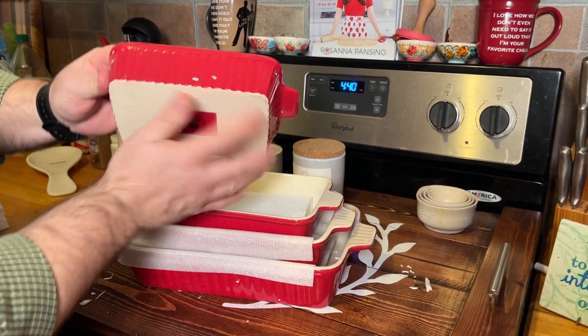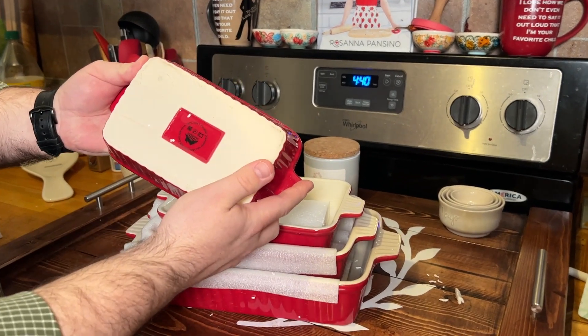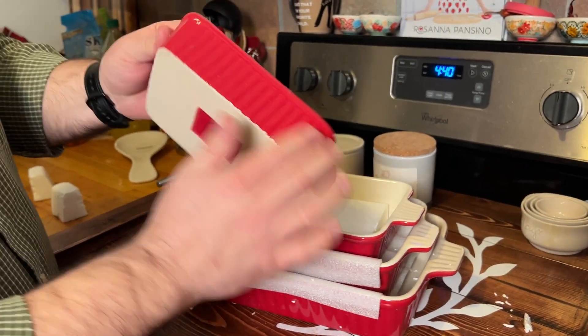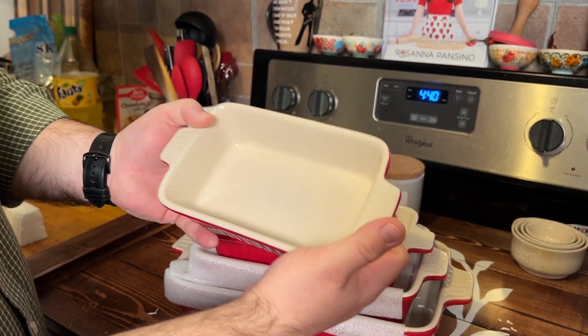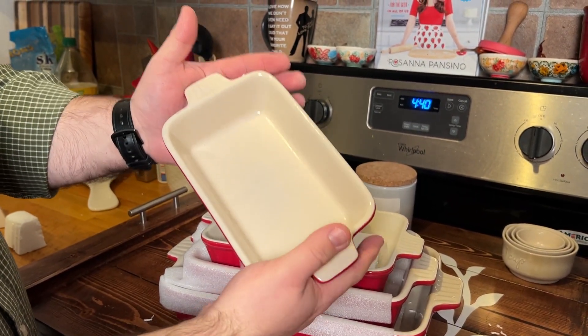This is a set of four ceramic bakeware pieces. This looks really nice — I love the color of it. The finish is nice and it has these little ribs on the side. That's a nice size there for the small one.